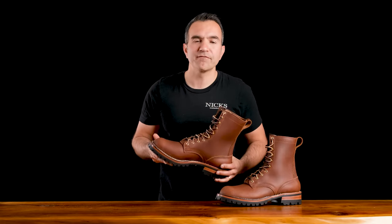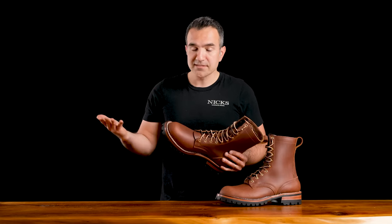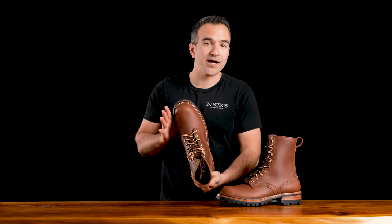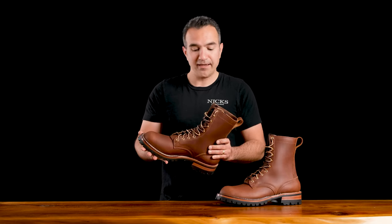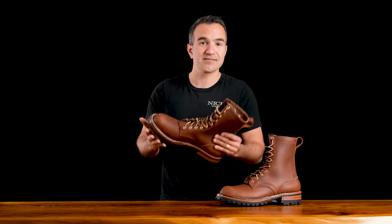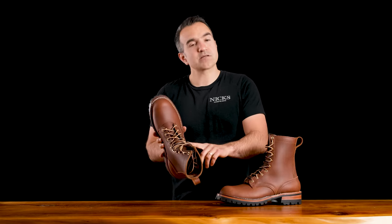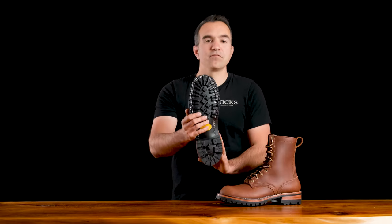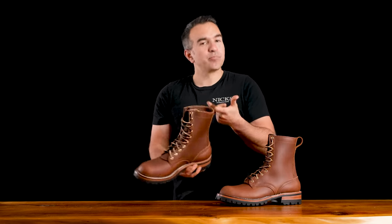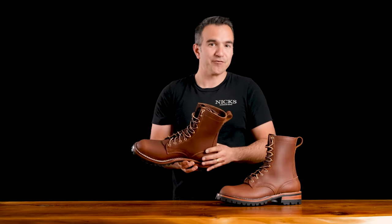So what is this boot really designed for? Is it a work boot? Is it a heritage boot? Honestly, it's designed for both. This would be an awesome boot just for kicking around, for hiking. And at 7.5 to 8 ounces, this is a perfect work boot. Like all of our boots, this boot has solid brass hardware. It's got a full Vibram V100 lug sole. And it's got a pull loop — some people don't like the pull loop, but on an 8-inch boot, you should have a pull loop.